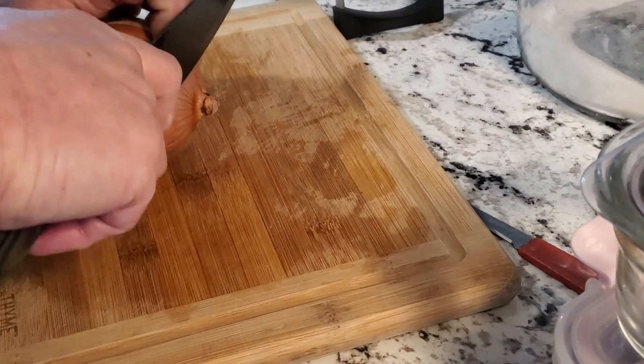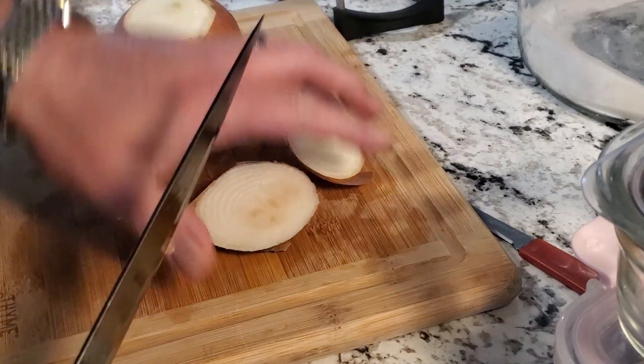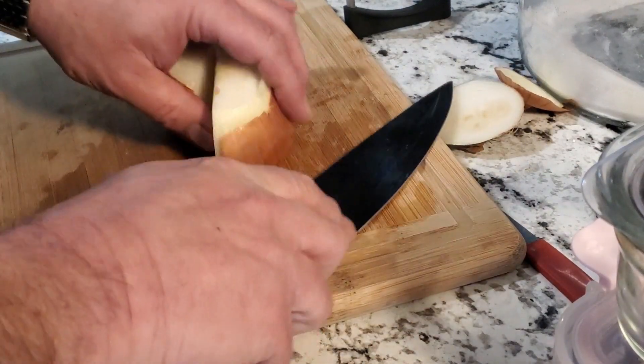Now for the onions, we're going to do the same way — go ahead and cut the ends off, peel them, and then cut them in half, slicing them. Each half will go into each container. When this is done we will be back.